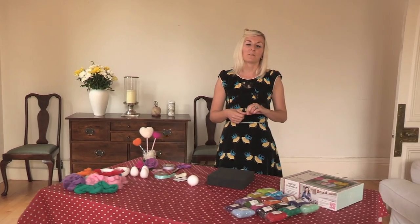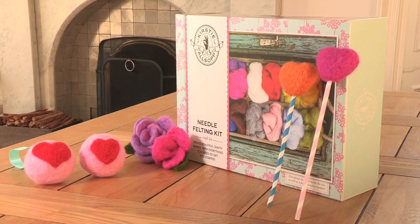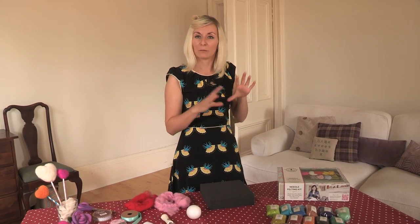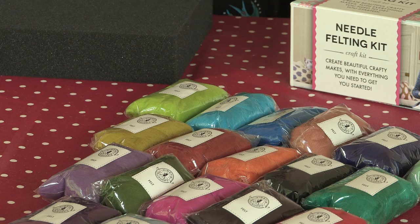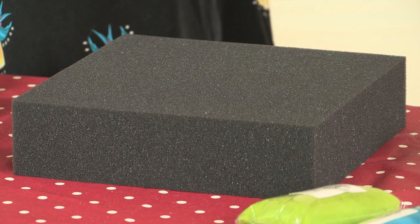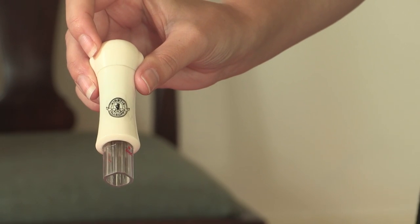Today I'm going to show you how to make a felted bauble. This kit is fantastic if you're starting out needle felting because you get everything you need inside — really lovely brightly coloured felt, a needle felting mat, and this fantastic needle felting tool with extra needles as well.